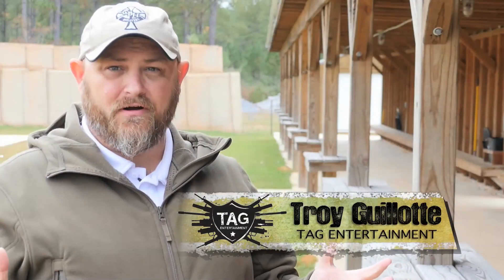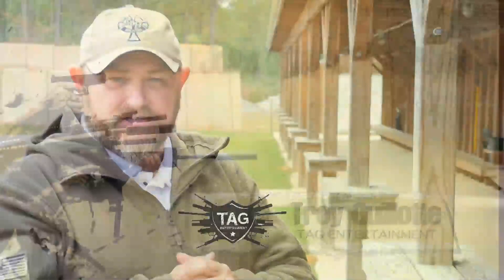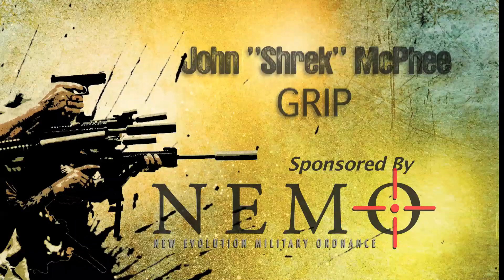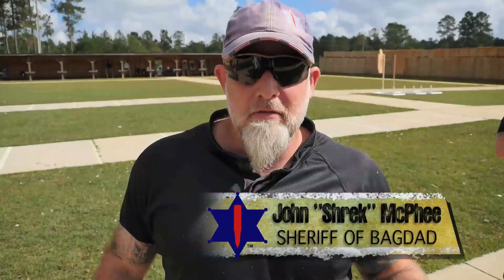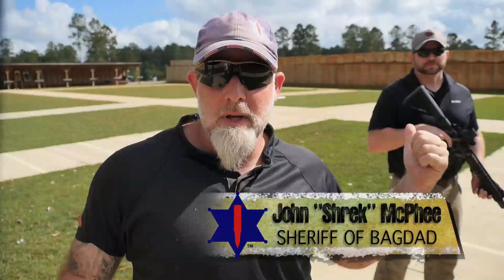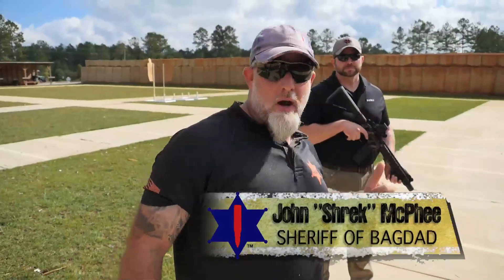Alright guys, great show so far. John Shrek McPhee in this episode is going to use the Coach's Eye to teach you about the importance of grip. I'm John Shrek McPhee, the Sheriff of Baghdad. We're going to talk about video diagnostic grip with the carbine. I'm here with Nick McGarry from Nemo Arms. We're going to shoot and talk about grip.